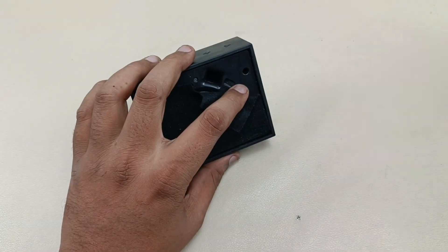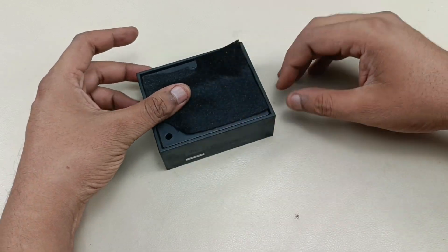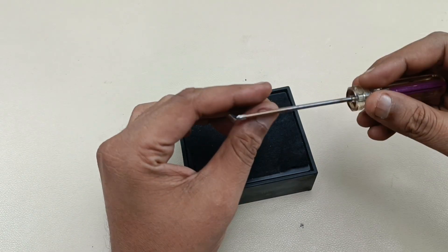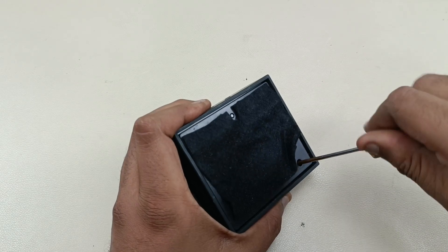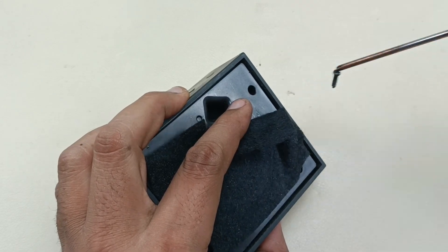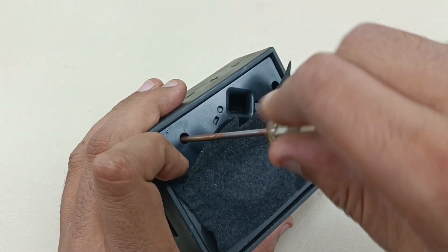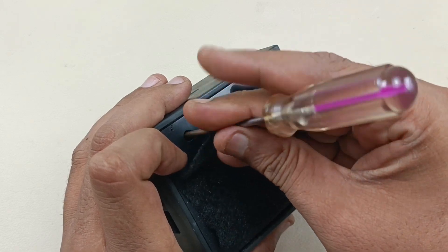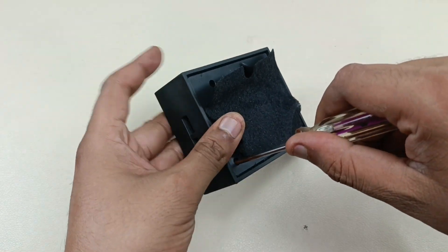There will be four screws — one, two, three, and four. A star plus screwdriver is required, so let's remove those. This is the JBL Go Plus, and the size of this Go Plus is much bigger than the JBL Go. After removing the screws, I will show you the JBL Go for comparison.